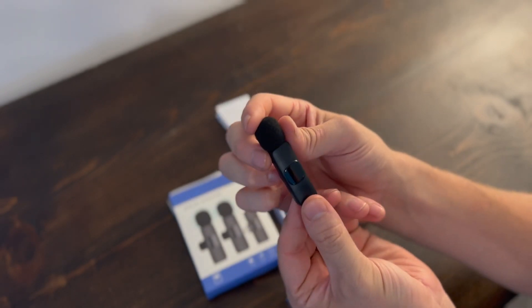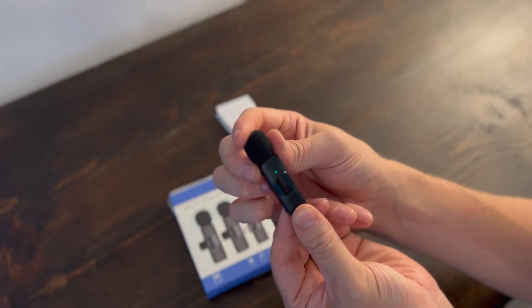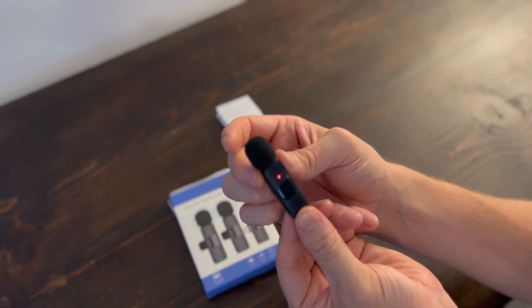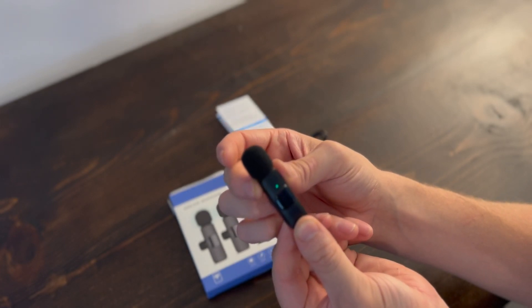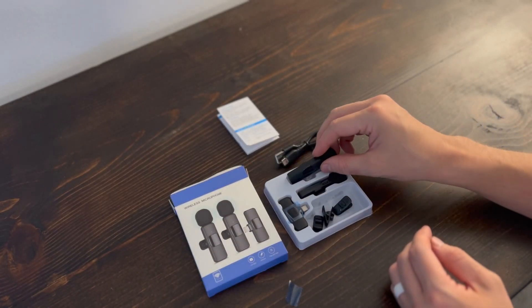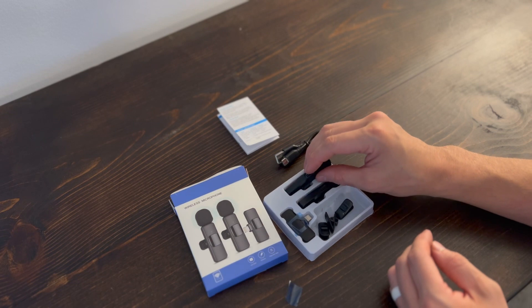You simply push and hold the button for a couple of seconds and you see the light turn green — it's flashing green and red. Once the receiver is plugged into the phone, it'll just light up solid green if it's fully charged. So it's pretty easy to use.